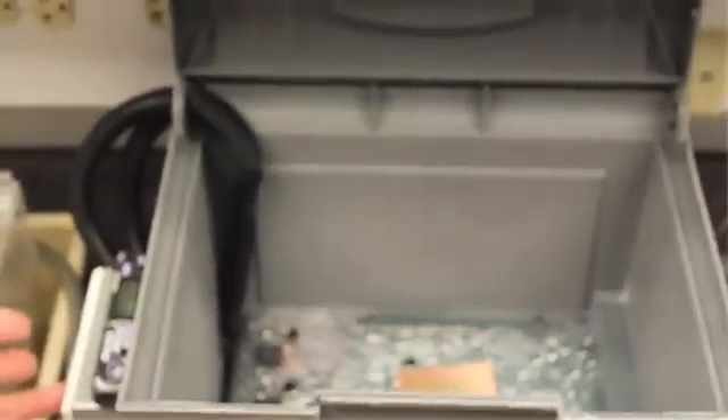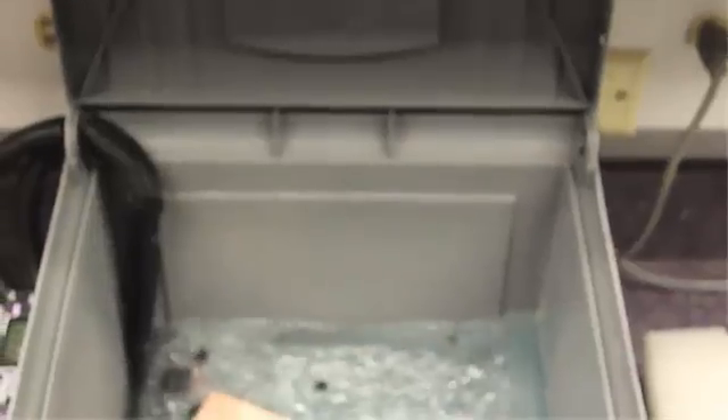We turn the switch on. As you can see, it starts to wash the board with etchant. It's going to constantly recycle that etchant solution over the top of the board until all the excess copper is removed. We'll check in a few minutes.